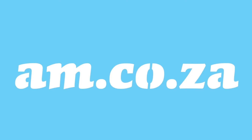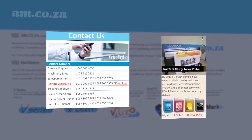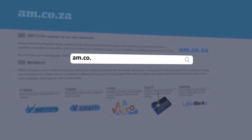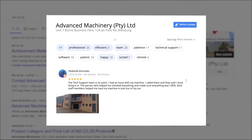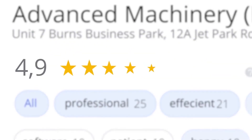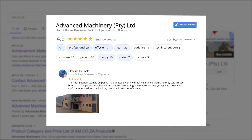At AM.co.za, we have always taken pride in our products and customer service. Our Google rating represents our commitment to providing our clients with the best support possible. We have officially achieved a rating of 4.9 stars and an astounding 699 reviews for our Jet Park branch in Johannesburg at the end of 2020.